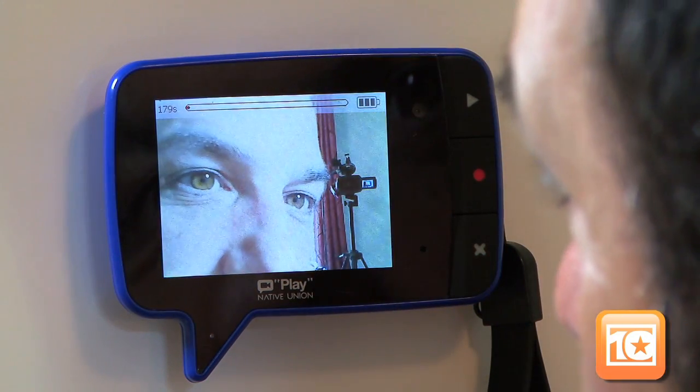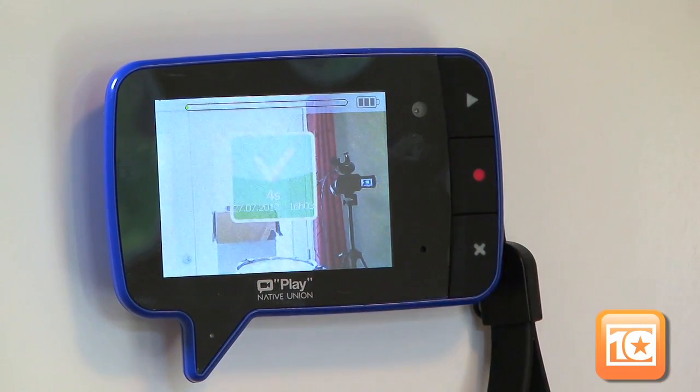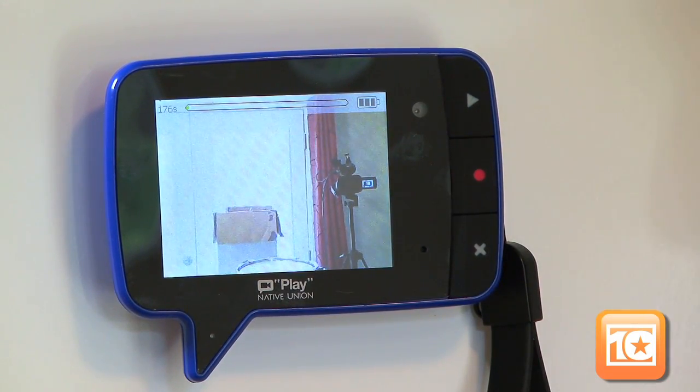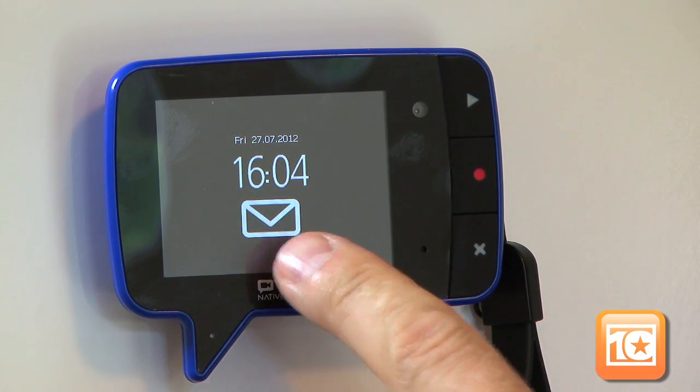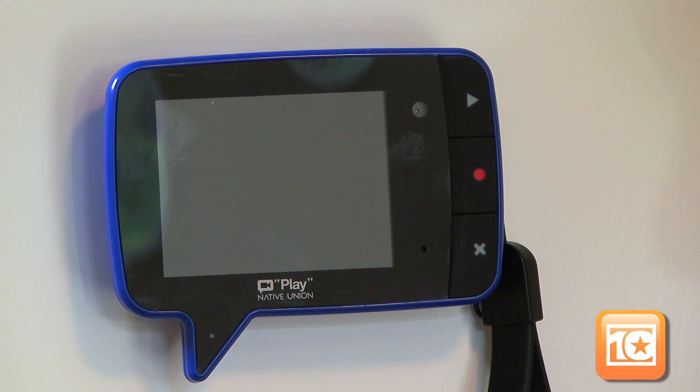Press the record button again to stop and it will show you how long the message is and the date and time stamp. Then it goes back to its home screen with the current date and time, and a little message icon to show you that it has messages. Even when it's in sleep mode, a little light flashes regularly to let you know you've got a message waiting.